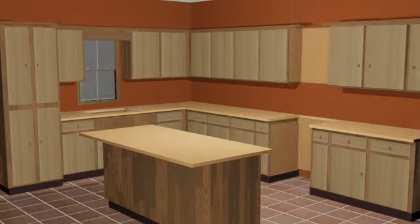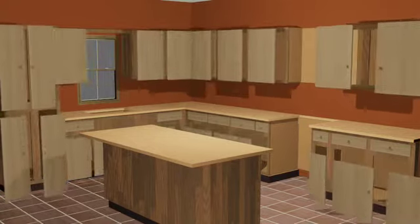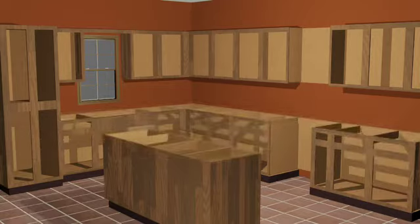We begin by removing the old parts from your cabinet boxes, such as the molding, valance, doors, drawer fronts, and your countertop.